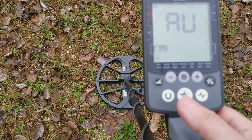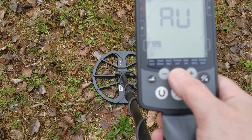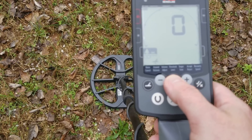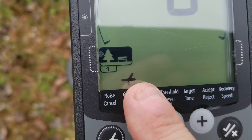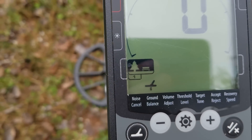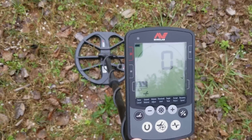First, I'm going to show you the manual way of ground balancing. From noise cancel, you push the settings button one more time, and that will light up right there. While holding the detector, I'm going to bob it.